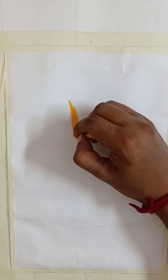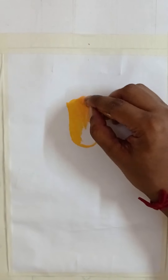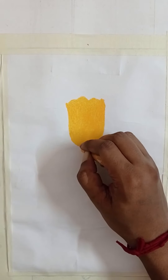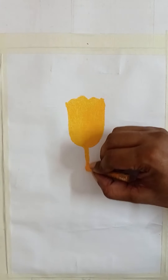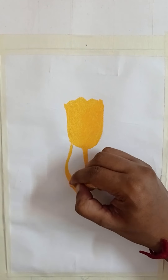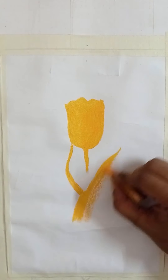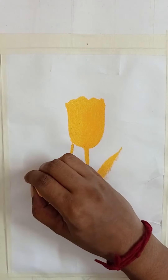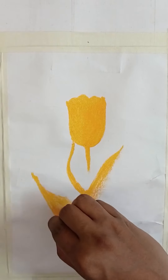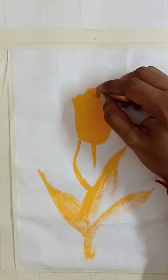First of all we are going to draw the basic shape of the tulip. Just observe how simply I'm drawing the basic shape. I'm using medium yellow here, and with this medium yellow I'm going to draw all the basic shapes. The reason for it is that those will serve as the light portion — the areas where the light has fallen on the flower or on the leaves. Medium yellow will serve as the color of the light on the tulip as well as the leaves.